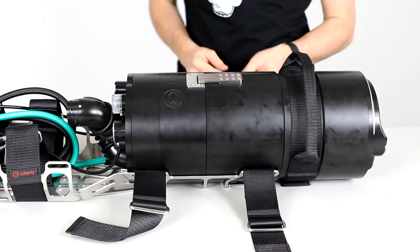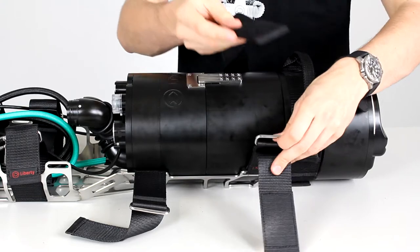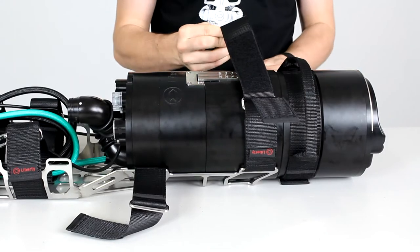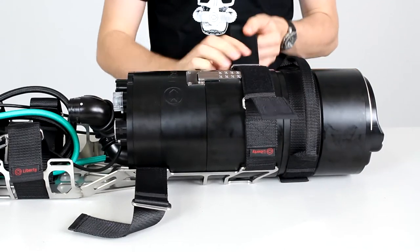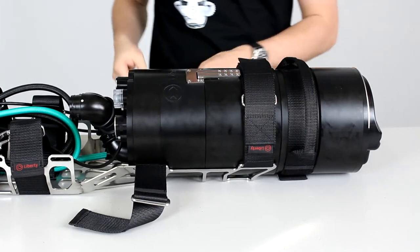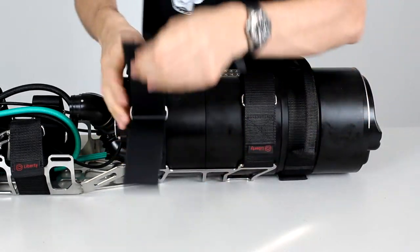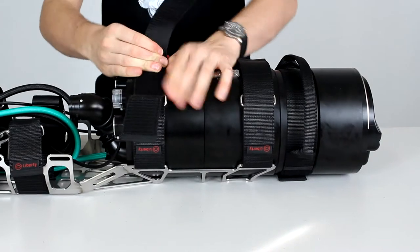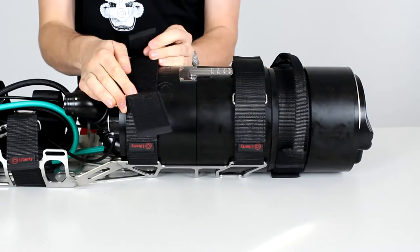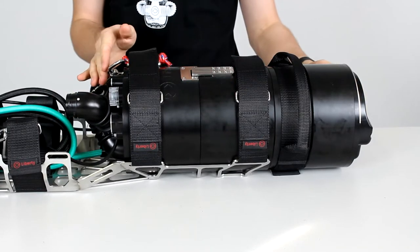Now that you have attached the scrubber cylinder, you want to secure it with these two straps. The first strap: lead it through the first buckle, tighten it, through the second buckle, tighten it again, and attach it to the velcro. Then secure it with the second strap — you do exactly the same thing: first buckle tighten, second buckle secure, and then attach.